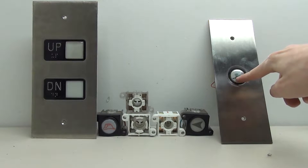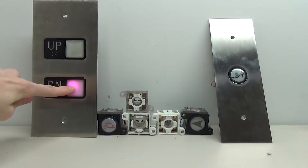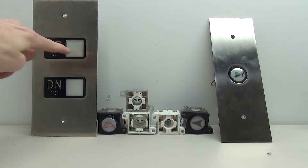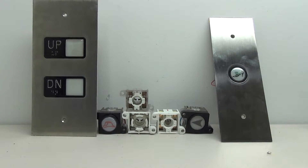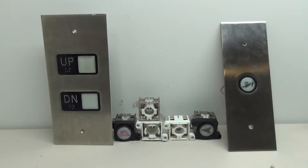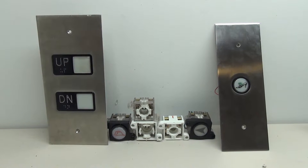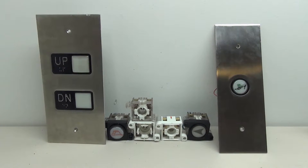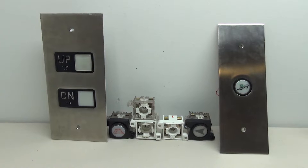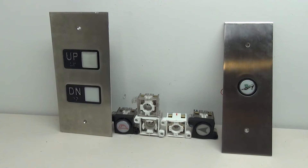We have wired up these Adams buttons. We have the nice warm white over here and the pink and green for our intermediate call station. I hope you enjoyed this video about wiring and taking a detailed look at the Adams elevator fixtures. Hope you learned something and found it useful. As always, leave your elevator part video ideas in the comments below. Thanks for watching and we'll see you in the next video.